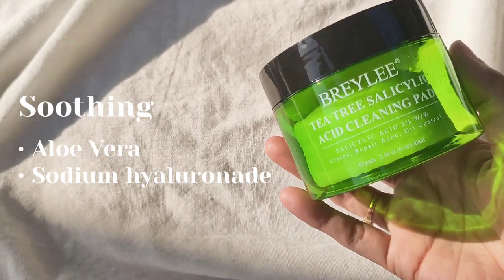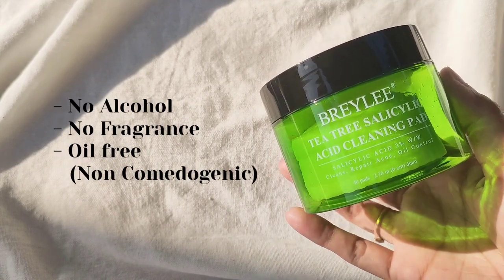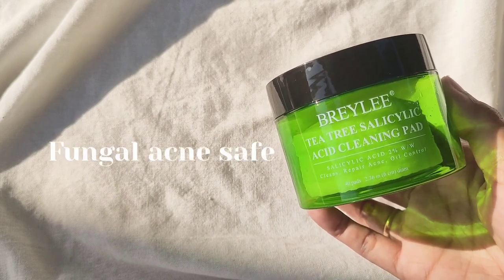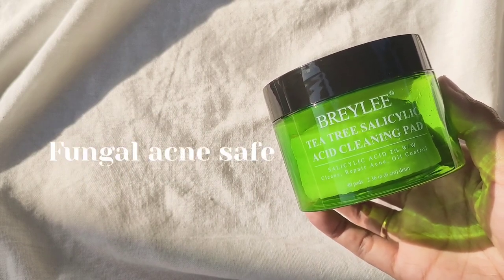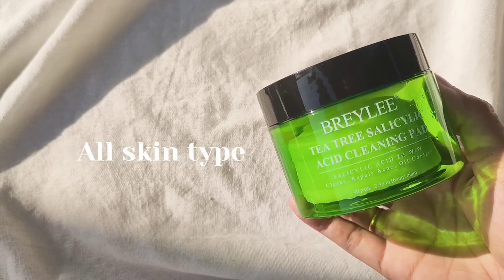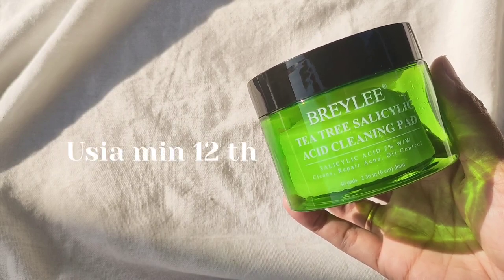Dan tenang aja produk ini tuh sudah nggak mengandung alkohol, fragrance, dan juga oil free, jadi nggak bikin comedogenic. Ini tuh juga bisa banget dipakai untuk yang punya fungal acne. Bisa dipakai all skin type terutama buat kalian yang kulitnya oily atau yang berjerawat, dan bisa dipakai mulai usia 12 tahun ke atas.